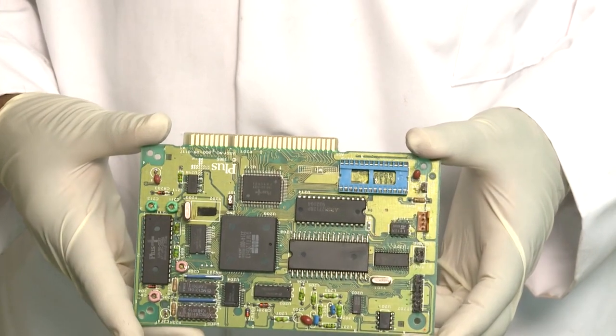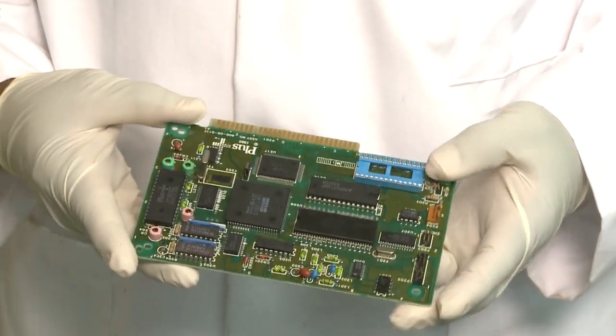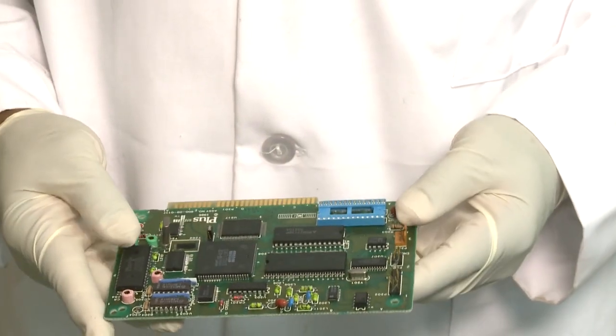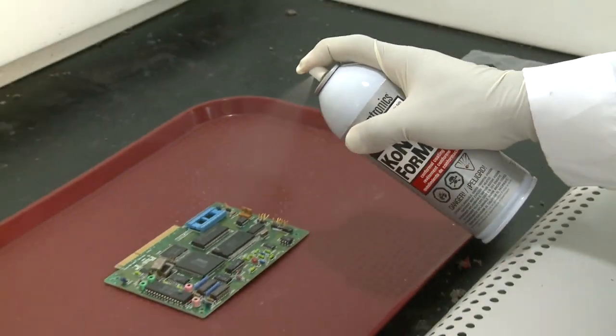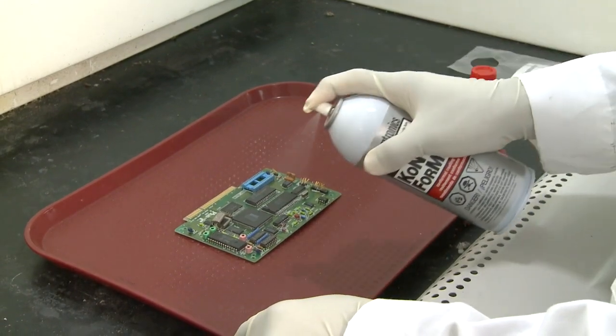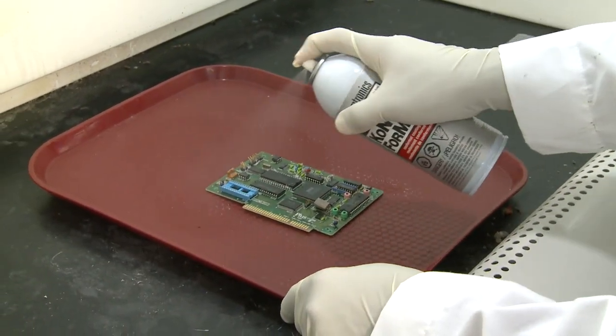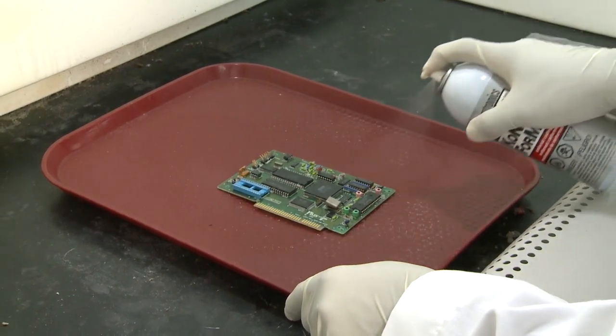Before coating the circuit board, make sure it's clean and free of anything that would affect the adhesion of the conformal coating, such as oil or residual flux. Once you're satisfied that the circuit board is completely clean, it's time to coat. Place the board in a well-ventilated area, applying top to bottom, allowing the coating to flow evenly around the components.